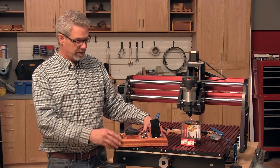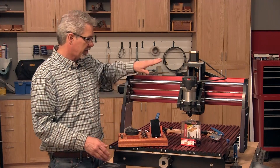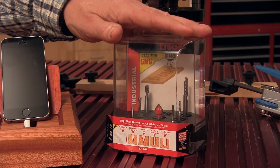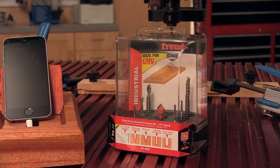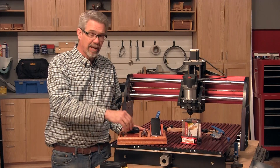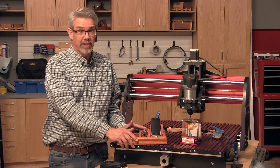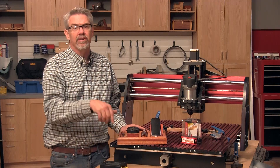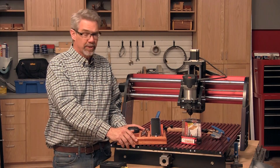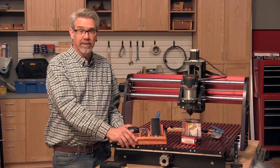Hi, I'm Rob Johnstone from Woodworkers Journal magazine. I made this caddy from a solid piece of mahogany lumber on a CNC router, making use of specialty CNC router bits from Freud — and they made the task super easy. You can get all the files to run your CNC to make this caddy, as well as step-by-step instructions. You'll find the link for those free files in the description below.